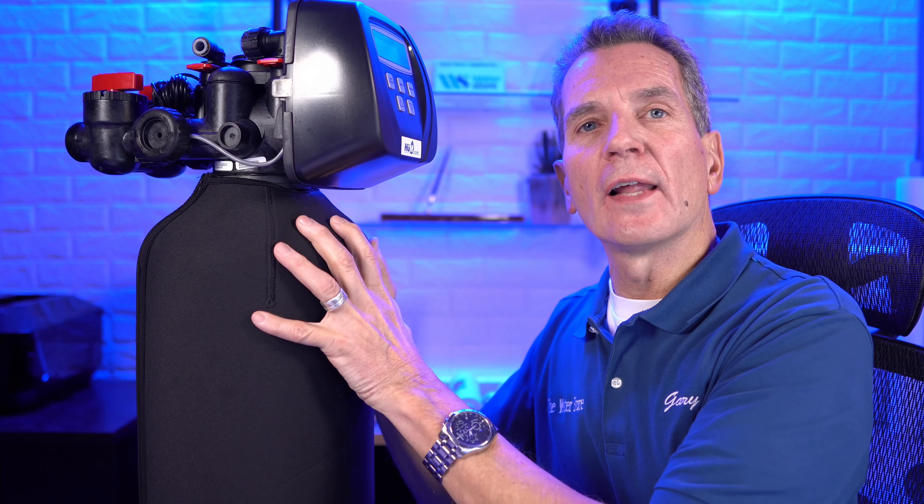Then there's the brine tank where the salt is stored — salt and water makes brine. The system sucks brine from that tank, runs it over the tannin media inside the tank, which releases the tannins and recharges those beads. It then flushes the brine to the drain, rinses to remove the brine, puts the right amount of water back in with the salt to make more brine for next time, and puts itself back into service — all automatically. You don't have to push any buttons or tell it what to do.